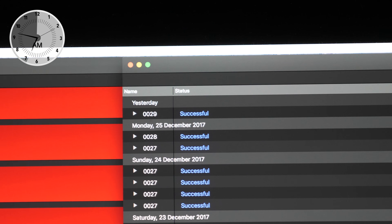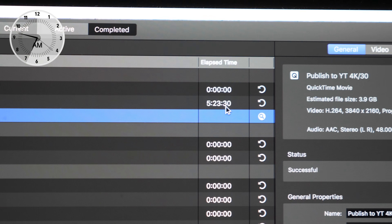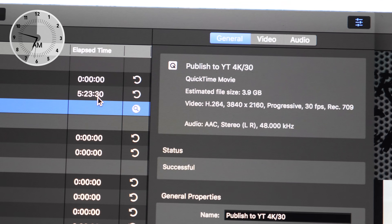So this has finished — I've done it overnight. If you have a look here, successful compression on all these. But let's look at how long they've taken. Five hours and 23 minutes to render out at 4K, 30 frames. This is the internal setting to bump out to YouTube — the settings that Compressor gives you to push a file to YouTube. So to compress a 24-minute clip took me five hours and 23 minutes.